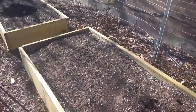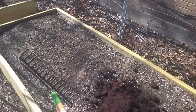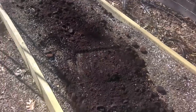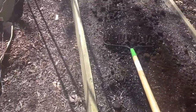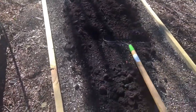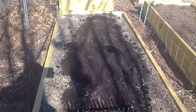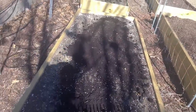I have my raised garden beds set up, and I went to my local Starbucks — there's one on every corner and they all have coffee grounds. I got some coffee grounds and I'm spreading them out over the garden bed. It smells just like the inside of a Starbucks out here right now. I'm doing this one-handed with the camera, but you get the point.